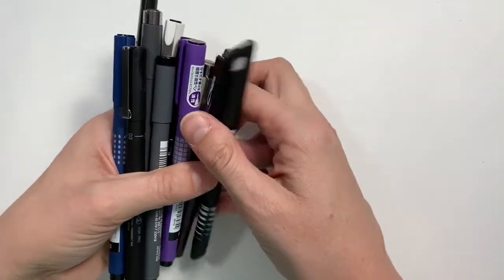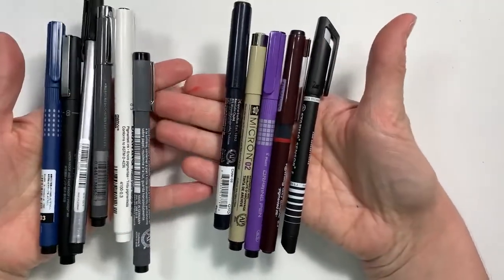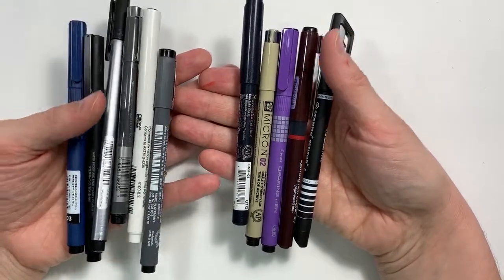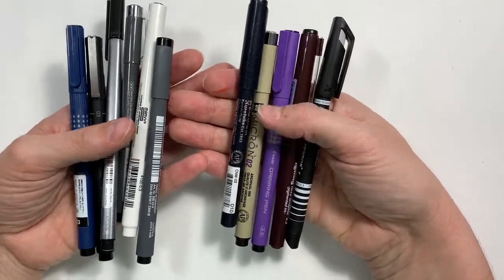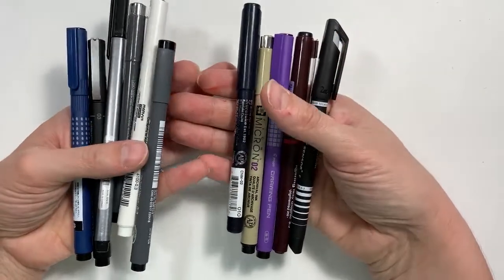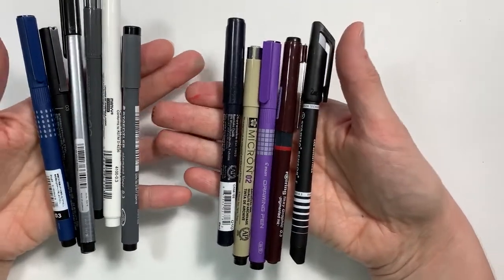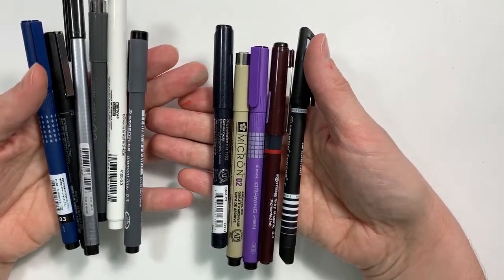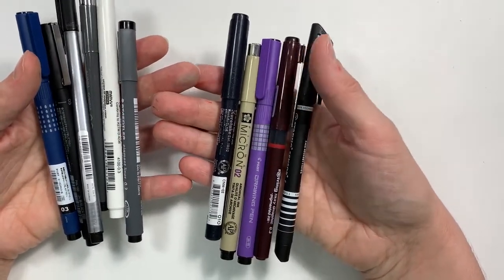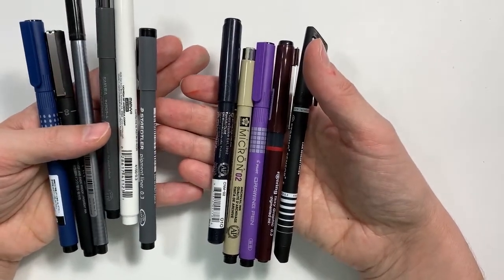Right off the bat, there are 11 pens included, and the brands they include are some of the more popular brands, which is kind of nice if you are just getting into lettering or if you just wanted to see what's out there. I believe the set was $20 for the 11 pens, which considering each pen ranges from $1.50 to $4 is not a bad deal.